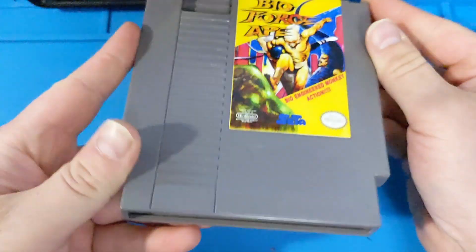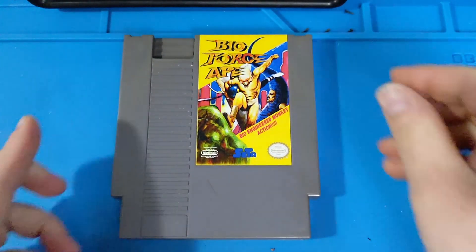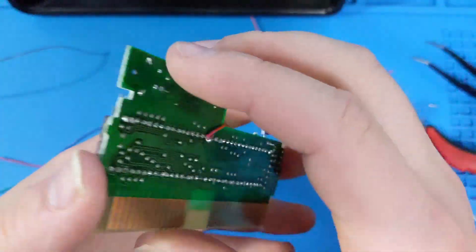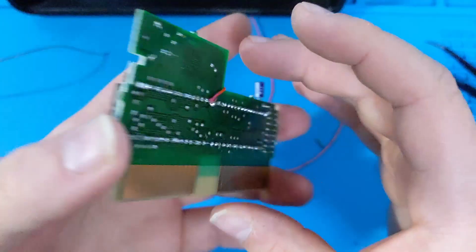In this video, I'll be creating a physical copy of an NES game that was never released. This video will cover the process of creating a TL-ROM reproduction from start to finish. Stay tuned.